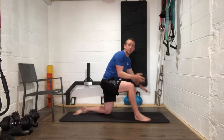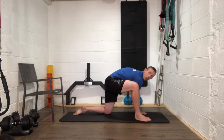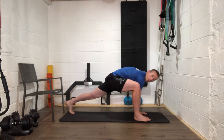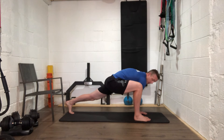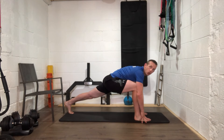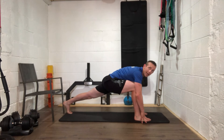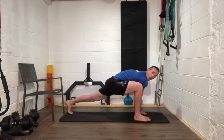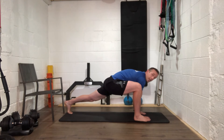Right leg forward, left knee back, both hands down on your instep. Left leg up — straighten that left leg as far as you can, lock it out. Keep that left leg locked out and push your right knee forward a bit more. Stay in that low lunge position for a few seconds.